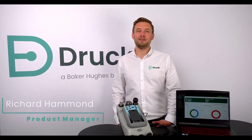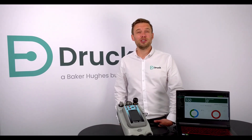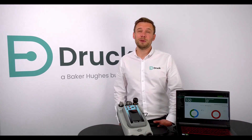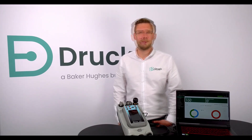Hello, I'm Richard Hammond, Product Manager for Elite Calibrators and Calibration Management Software here at DRUG. We're going to have a quick look at the Calibration Unified package, which is a full system to carry out calibrations of pressure devices up to 20 bar, including software and all the hardware that you need.